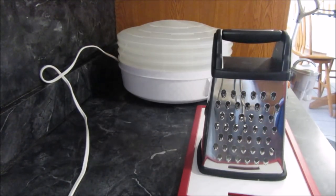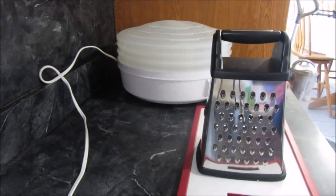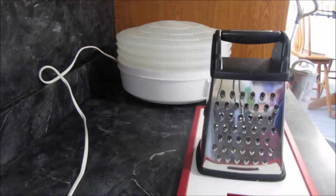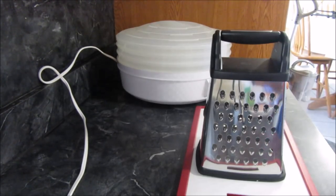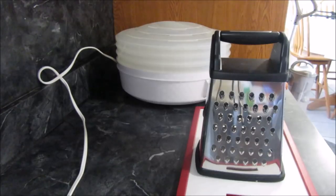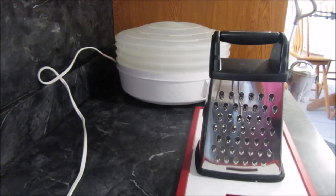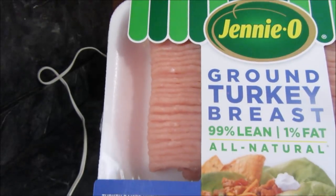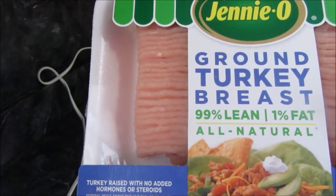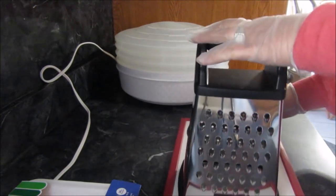Hi guys, so today I am doing an experiment and I thought I would turn on the camera to share it with you, and we'll all see how this works out. I bought some carrots and I bought some help — then I'm putting on some gloves so I don't want my hands to turn orange from the carrots. I bought some Jenny-O 99% lean turkey meat, so what my experiment is, is I'm going to shred up a couple carrots.